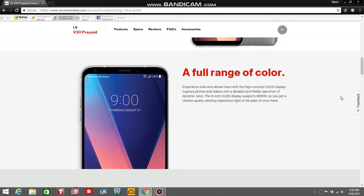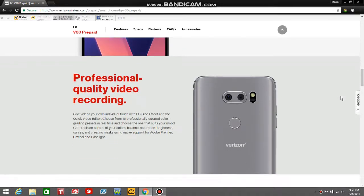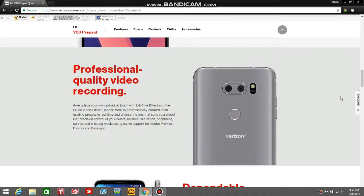The 6-inch OLED display supports HDR10, so you get a cinema-quality viewing experience right in the palm of your hand. Professionally quality video recording — give videos your own visual touch with the LG Cine Effect and the quick video editor. Choose from 16 professionally curated color grading presets in real-time and choose the one that suits your mood. Get precision control of your colors, balance, saturation, brightness, and curves, with native support for Adobe Premiere, DaVinci, and Baselight.